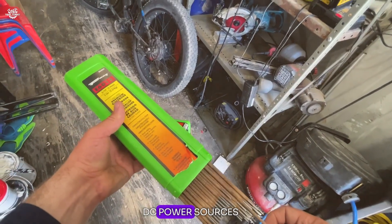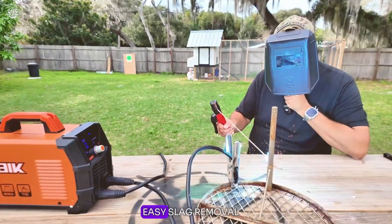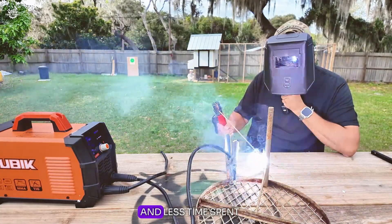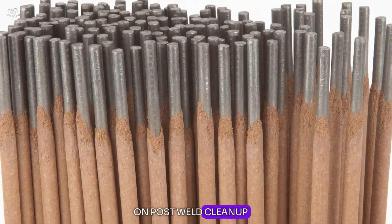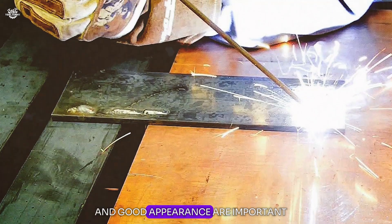The rod's ability to work well with both AC and DC power sources adds to its flexibility. Reviewers often highlight its easy slag removal and low spatter, which contribute to a cleaner work area and less time spent on post-weld cleanup. This rod is ideal for general mild steel fabrication and repair work where ease of use and good appearance are important.